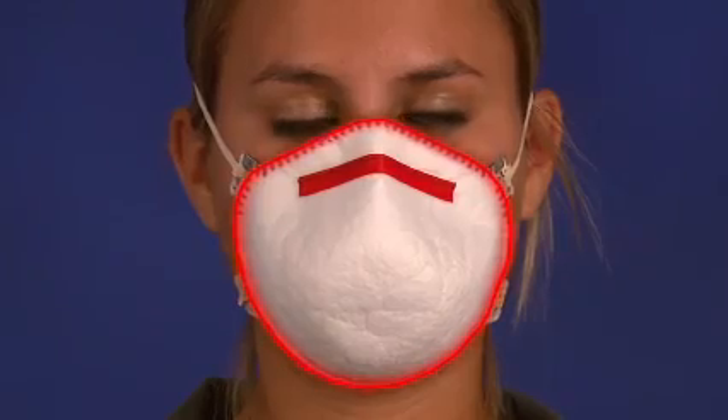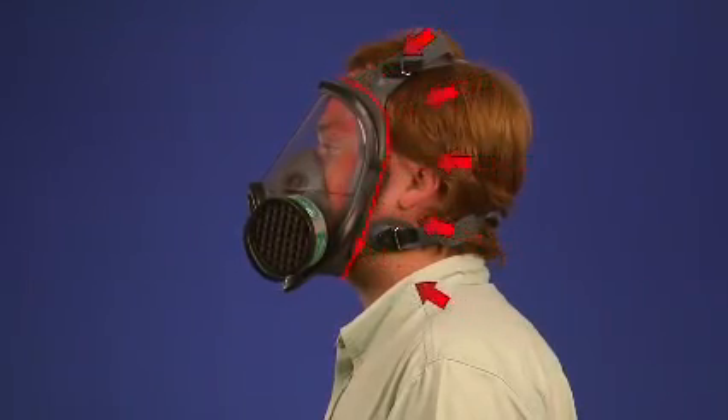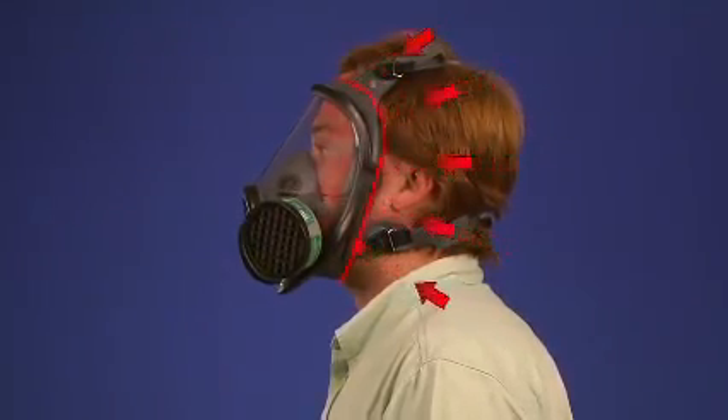A respirator can't protect you if it doesn't fit your face. It's that simple. Certain respirators, known as tight-fitting respirators, must form a tight seal with your face or neck to work properly. If your respirator doesn't fit your face properly, contaminated air can leak into your respirator face piece, and you could breathe in hazardous substances.